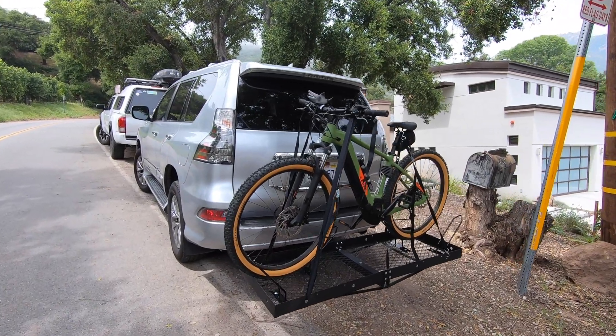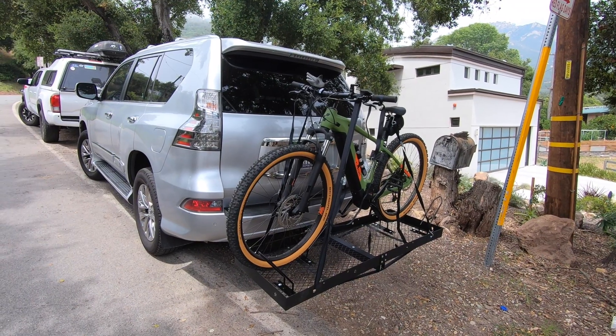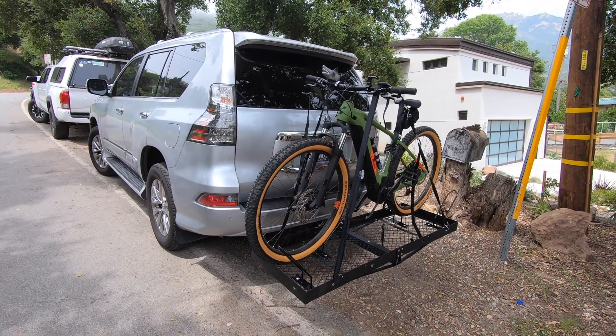Welcome to On Blast with MG. Today we're going to do a little ride. It's a nice day out — not too warm, not too sunny — just a perfect day to do a little mountain bike riding.